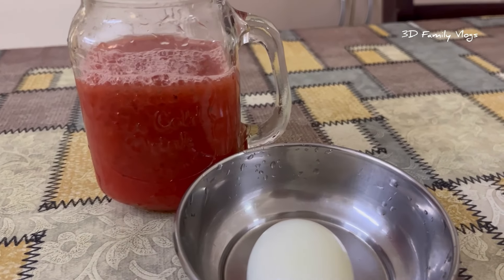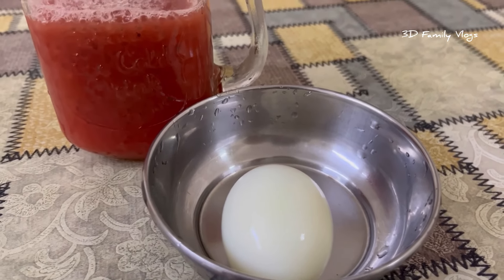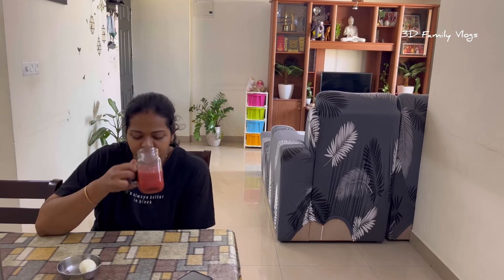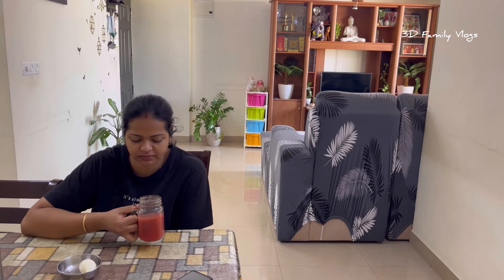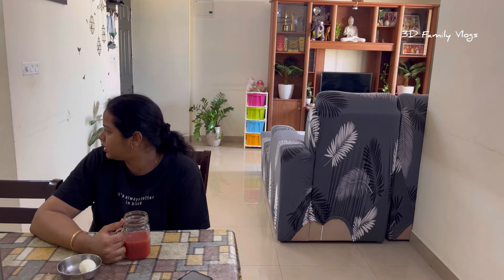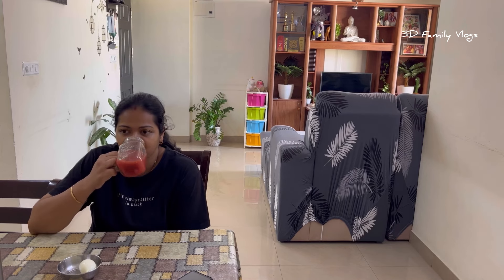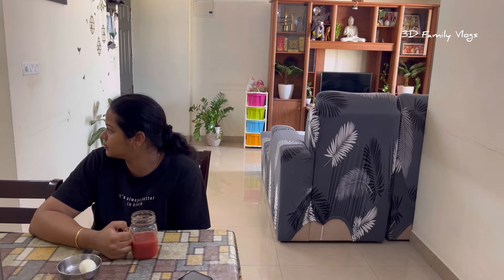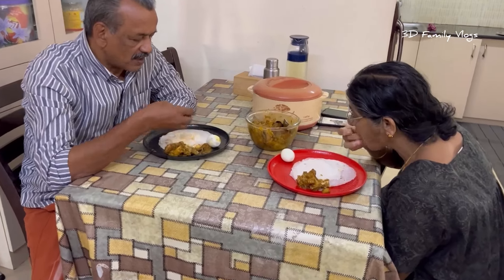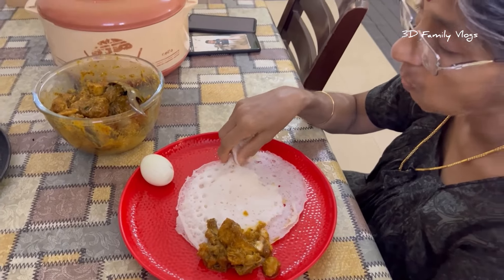We are going to have breakfast. We are going to eat carrot juice and add chia seed. We are going to have a little ginger. We are going to take the chicken for a second.